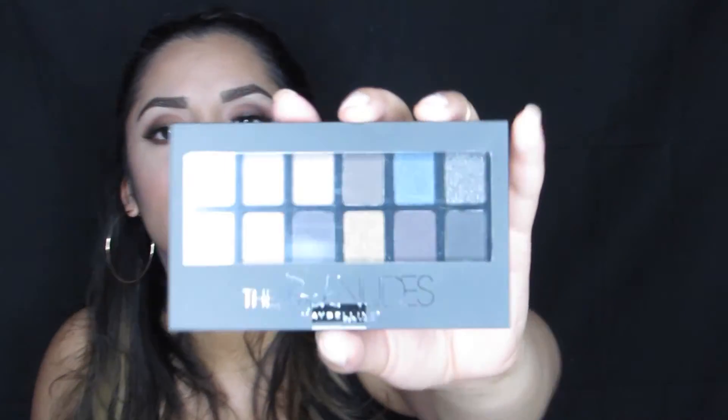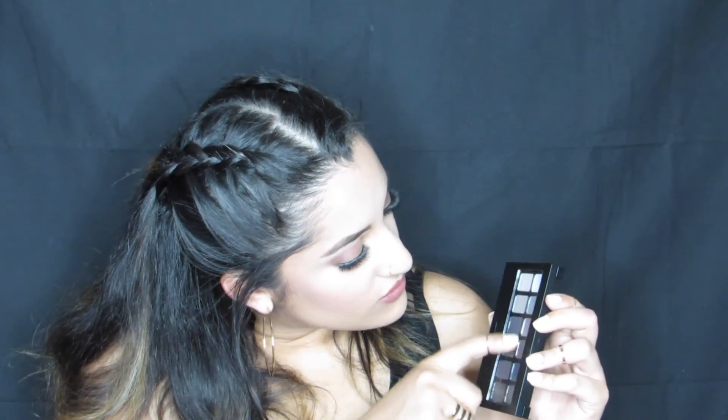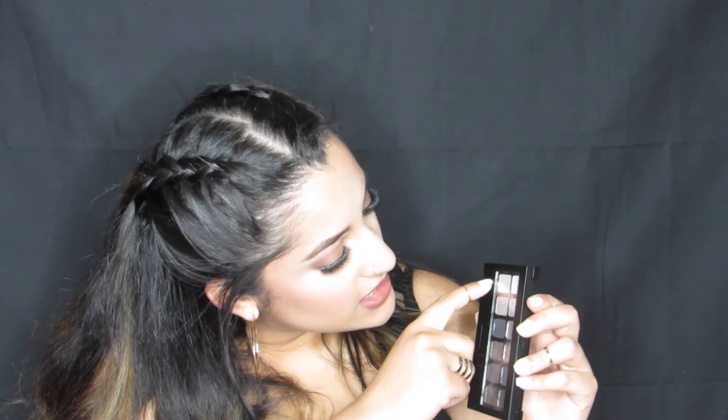The next thing I see is pretty cool — she included an entire palette. This is the Rock the Nudes palette by Maybelline. It has some really nice colors — it's kind of like a smoky palette, so you've got some darker colors, a few metallics, some darker metallics, and then a few highlight shades and a transition shade. Really nice.